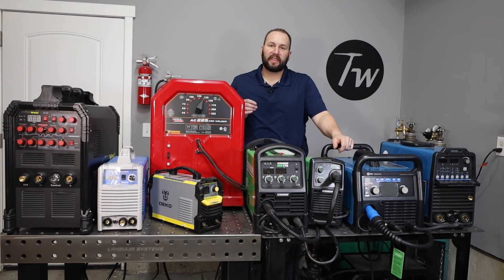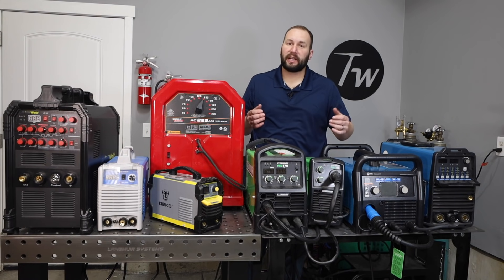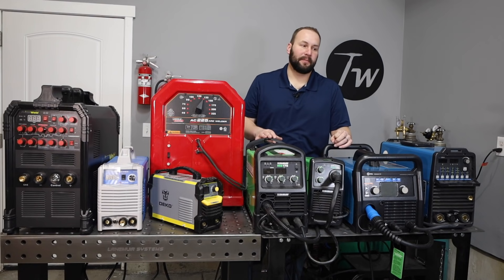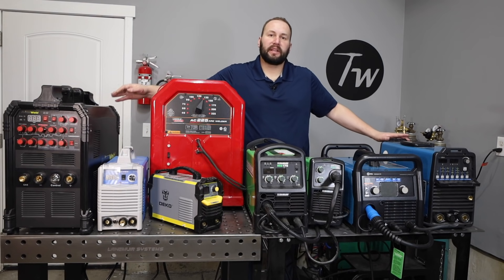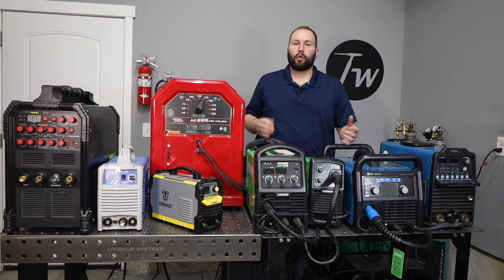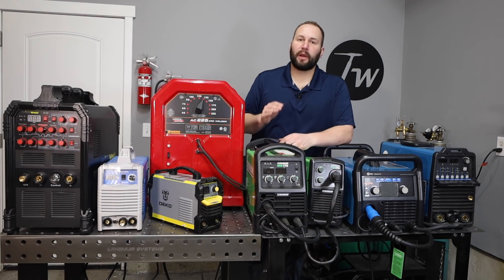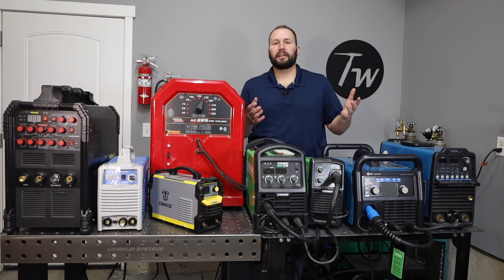Running on 240 volts, I can get up to three-eighths of an inch. If you're going to MIG weld a lot of really thick items, I'd look into setting up a machine that can run spray transfer or even pulse spray transfer to run really thick things with MIG. When it comes to TIG welding, the main limitation is running aluminum. This is a 200 amp machine, this one is 225 amps, and I can weld a quarter inch — six millimeter — thick aluminum with these, but they're maxed out. For a lot of thicker aluminum, you'll probably want a higher amperage machine.